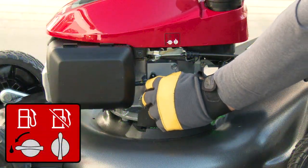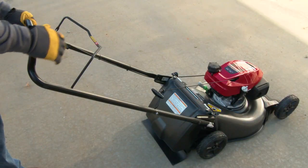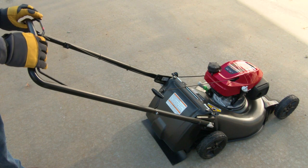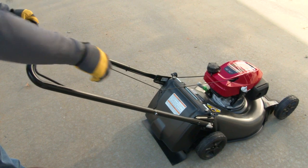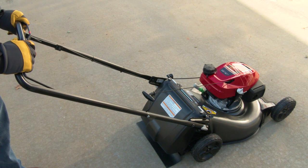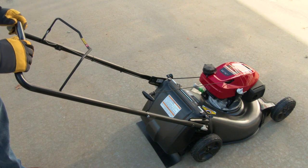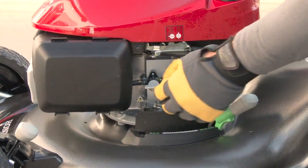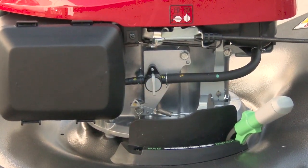To start the engine, begin by turning the fuel valve to the on position. Hold the blade control lever against the handlebar. Pull the recoil starter grip until you feel resistance, then pull briskly and return the recoil grip gently once the engine has started. To stop the engine at any time, simply release the blade control lever. It's good practice to turn the fuel valve to the off position anytime the engine is off for an extended period of time.